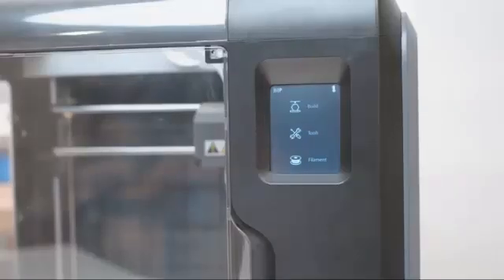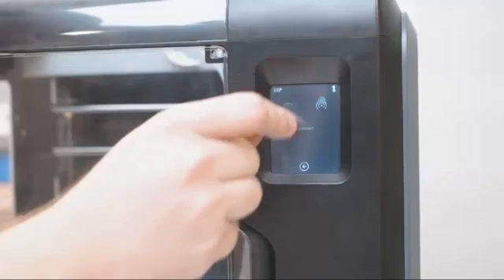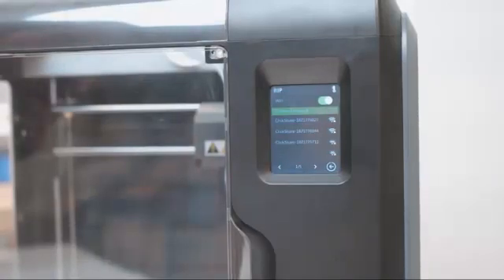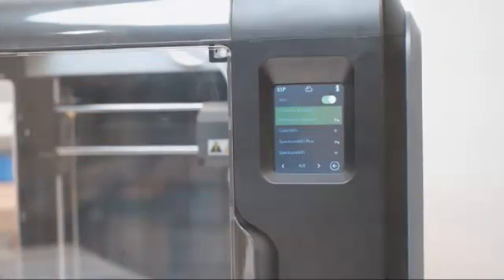Now that you're familiar with the printer, let's set up the FlashPrint software and Wi-Fi to get you started printing. We'll start off by turning on the printer. Be sure the Voxel is plugged in and flip the power switch. Once on the main menu, select Tools, then select Network, then select Wi-Fi. Locate the slider in the top right corner and toggle the Wi-Fi on so the slider shows green. Select your 2.4 gigahertz band network from the list that appears.